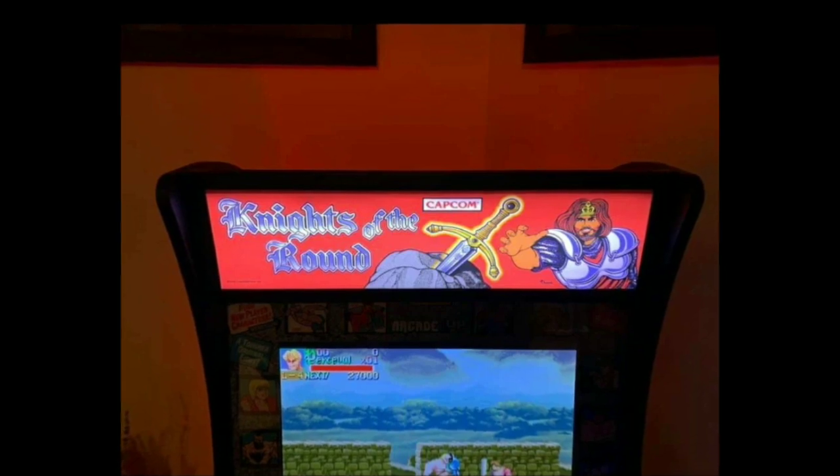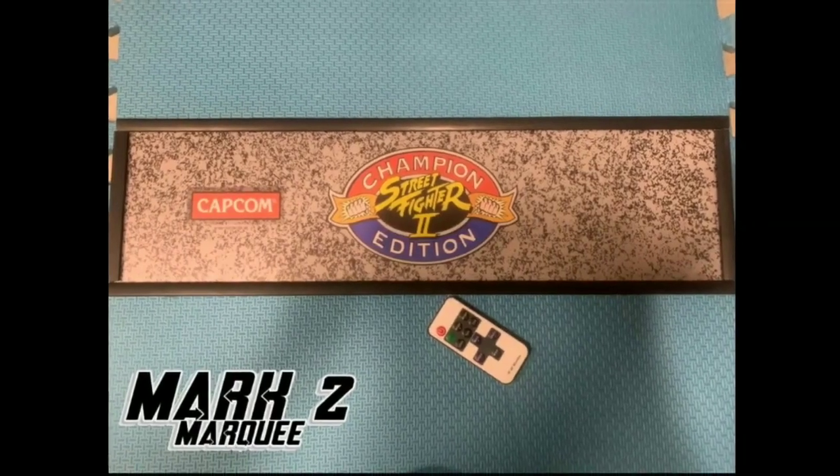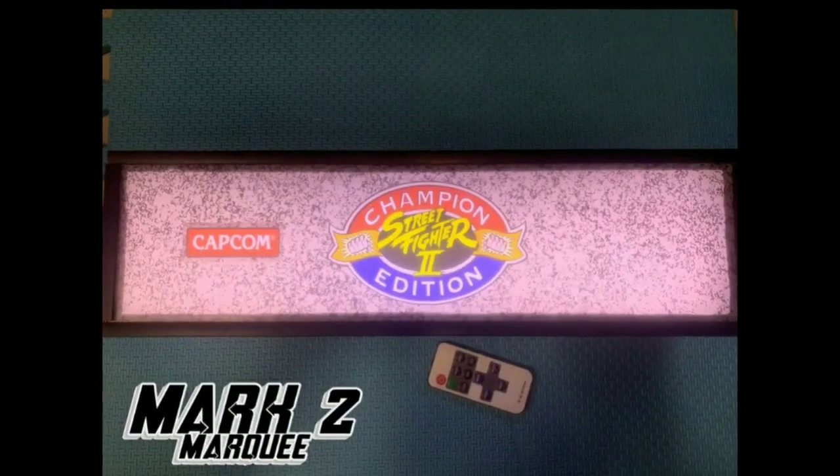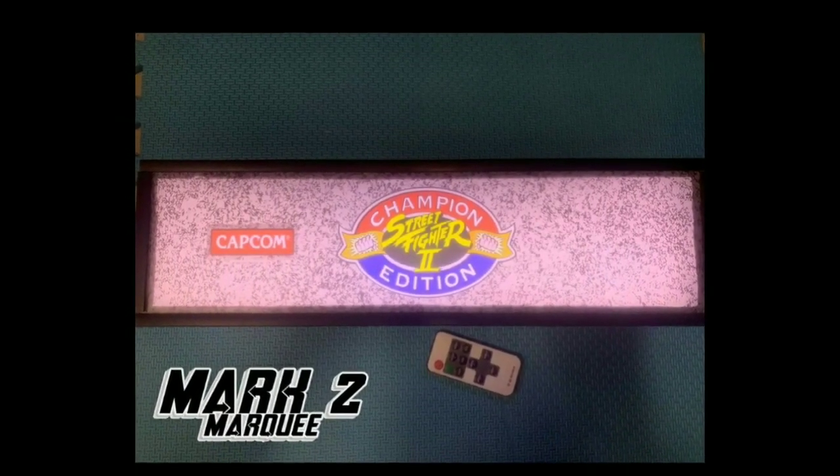He's got a library of over 900 different marquees, and he can do any custom marquee you want. In this video, we're going to be focusing on his Mach 2 marquee that he's just releasing.